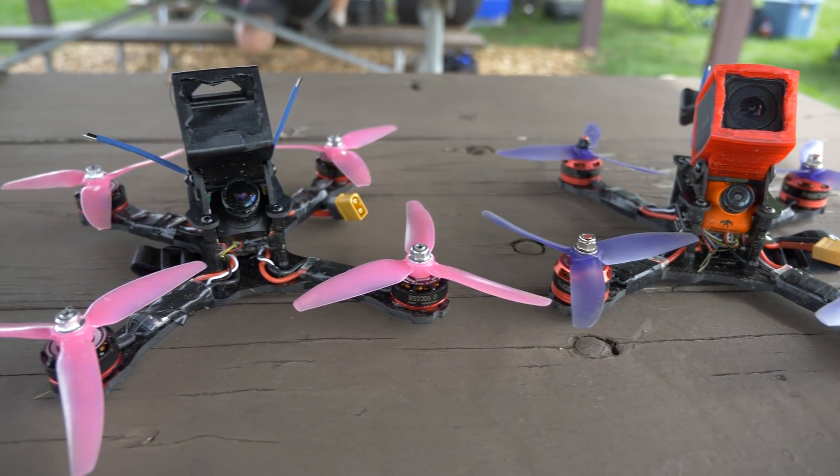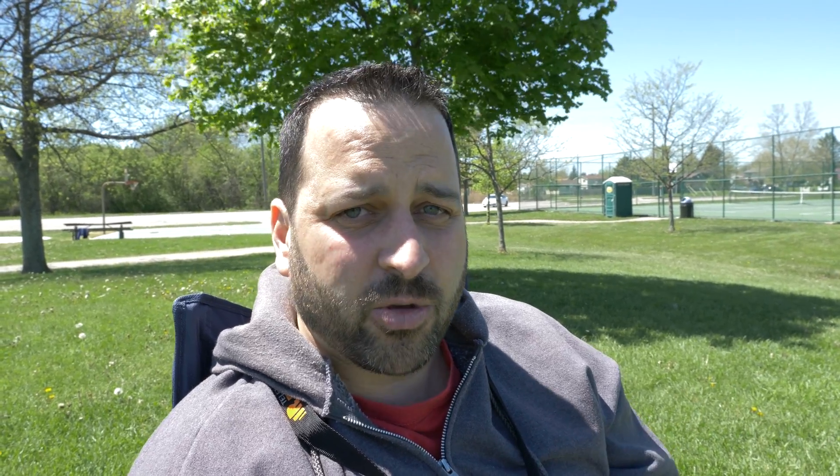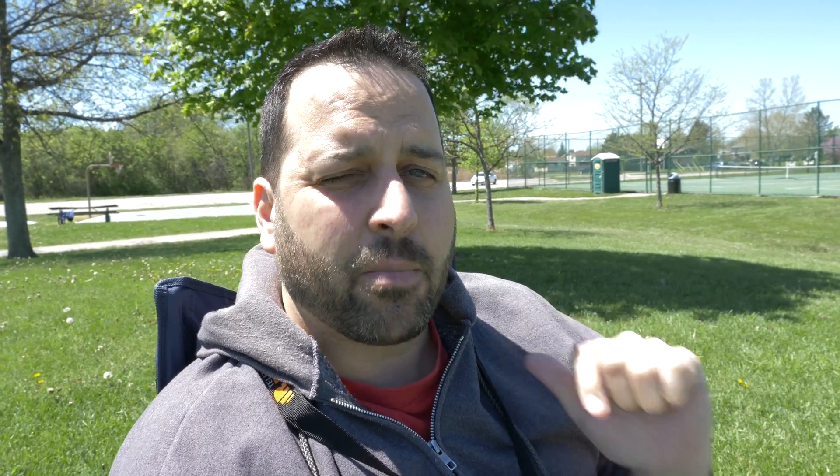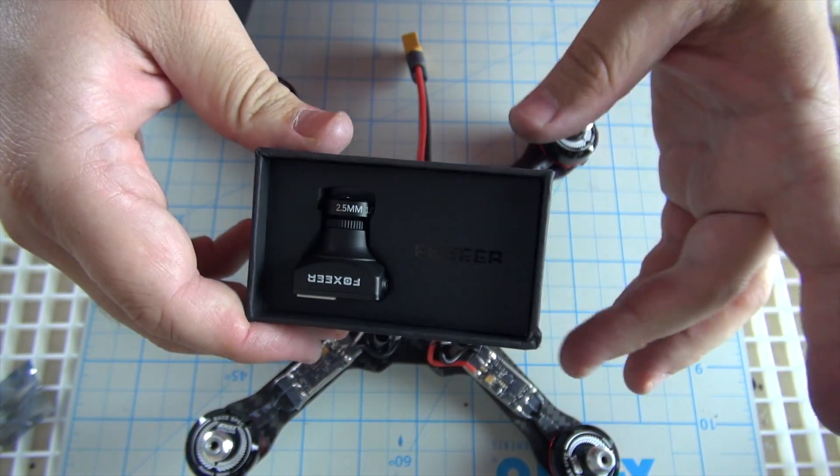If you look at them, the two frames look almost identical. I have GoPro mounts on both of them and I'm going to fly both here. I should also mention that the Banggood build does not come with a camera or VTX — I'm using the same AKK adjustable 25, 200, 600 milliwatt video transmitter on both. This time I'm using the Monster V2 camera, which I'm really excited to check out — it finally showed up after about three months on order. The original kit was $119, and the upgraded build comes to about $200 to $210, so about a $90 difference. Let's see what you get for that $90.